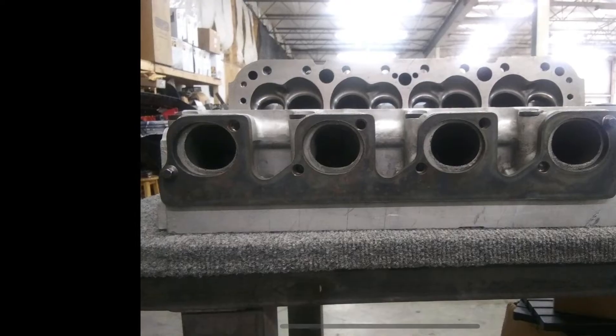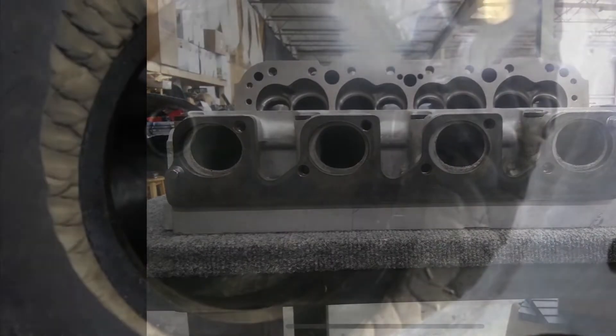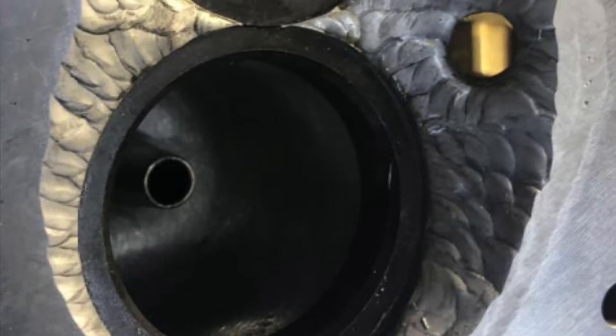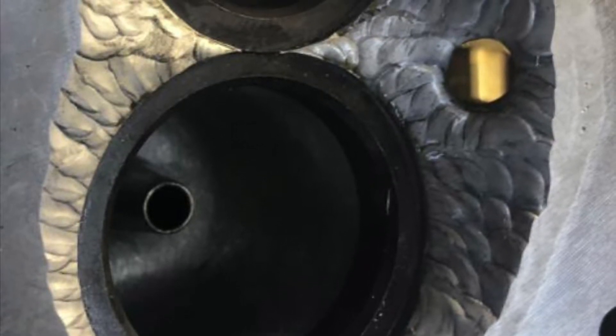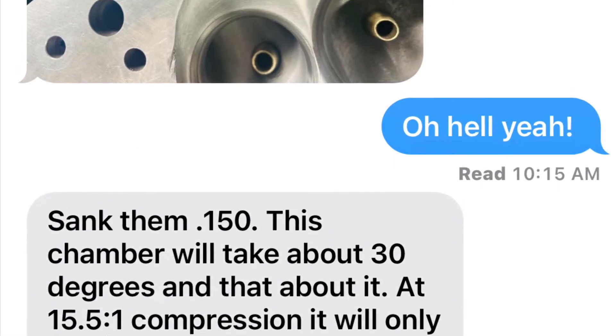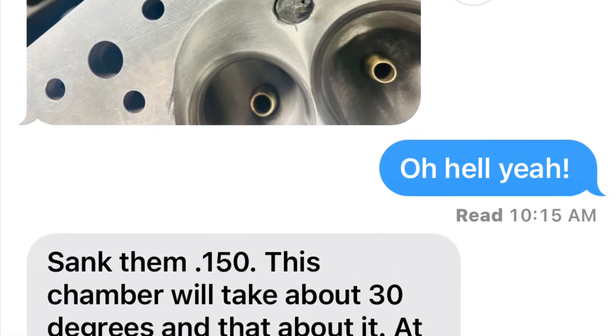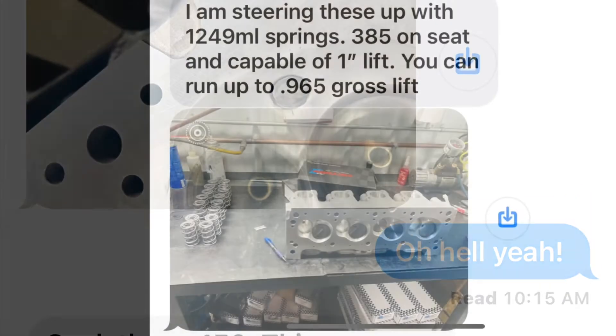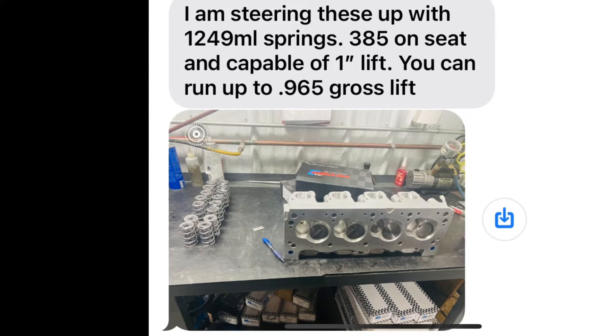I use these flanges on my dyno headers for the 409 Cleveland. Here's what he's doing with the combustion chamber — he's already smoothed it out. That spark plug is all welded up and has to be recessed. He went in 150 thousandths. He also said that chamber is very efficient and will only need about 29 to 30 degrees of timing at 8,500 to 9,000 RPM.